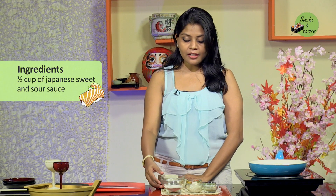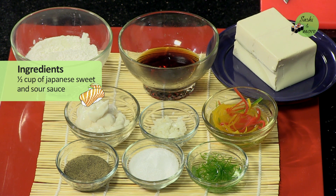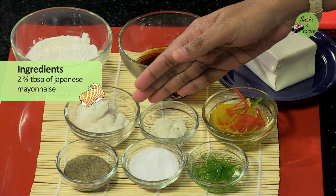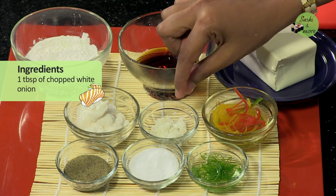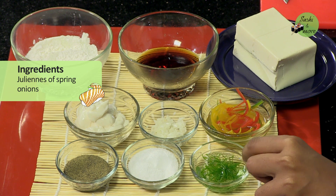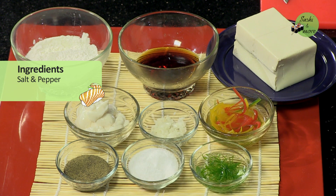Next, I'm using Japanese style sweetened sour sauce. To know how to make this, click on the link alongside. For the topping starter sauce, I'm using about 2 to 3 tablespoons of Japanese mayo — you can use a veg mayo as well. This is about 1 tablespoon of chopped white onion. To garnish the dish, I'm going to use very fine juliennes of spring onions and colored bell peppers, and salt and pepper for seasoning.